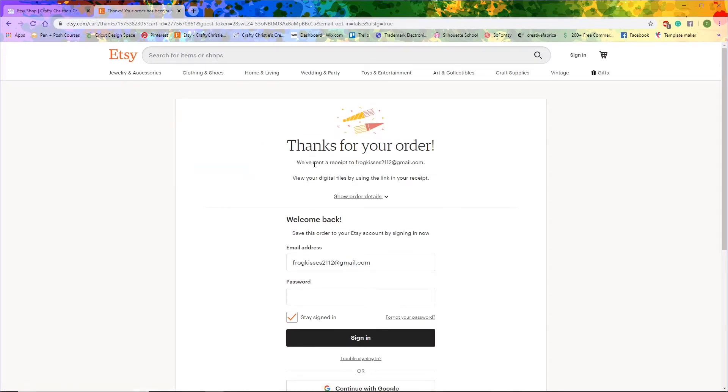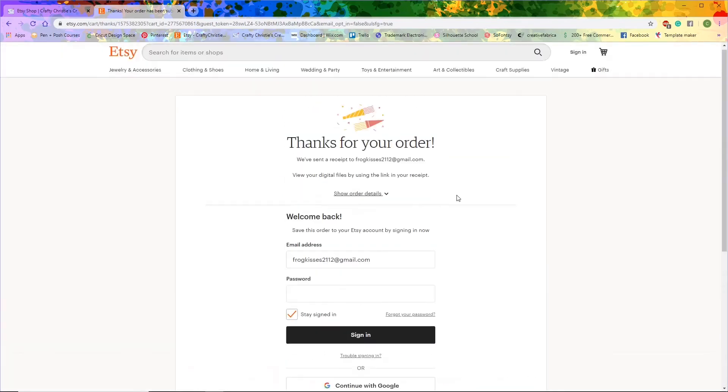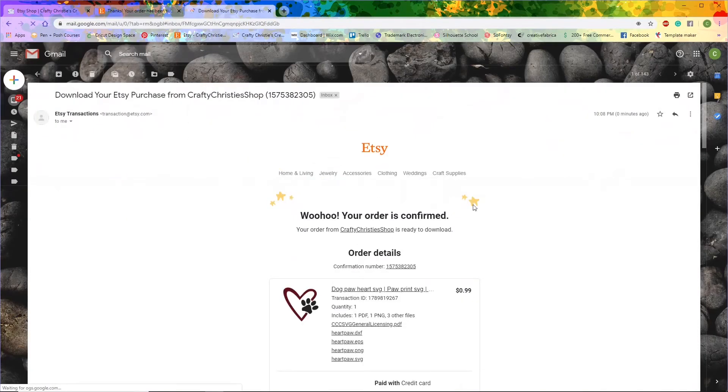It says thanks for your order. You can view your digital files by using the link in your receipt. If you go to your email, it will show you your receipt there.